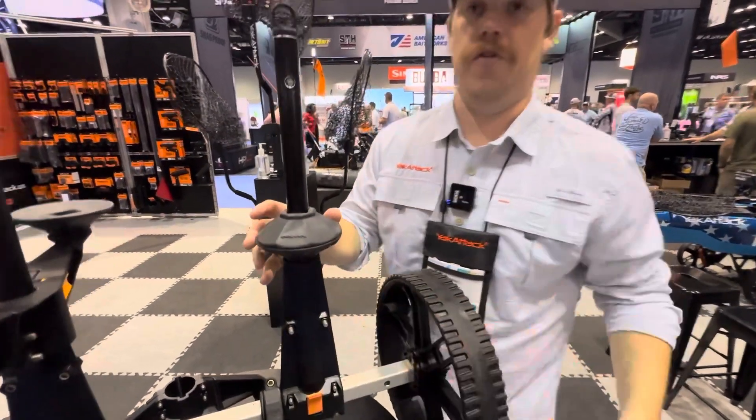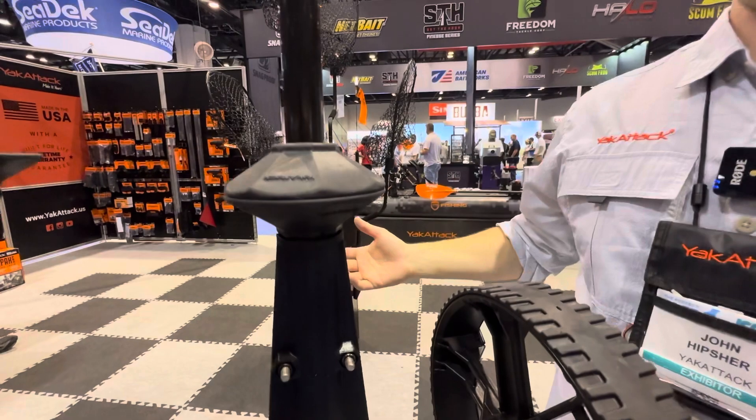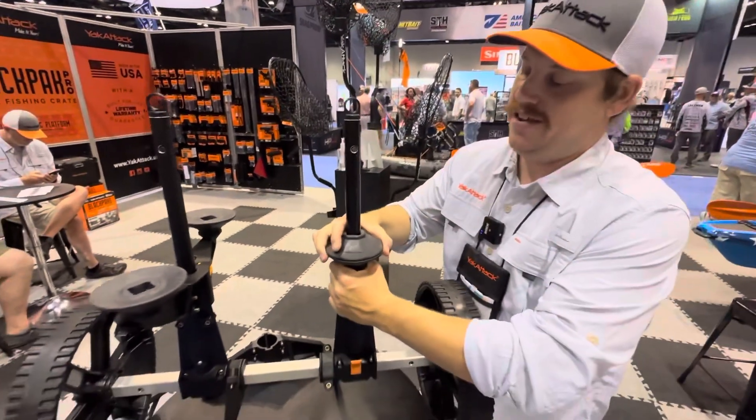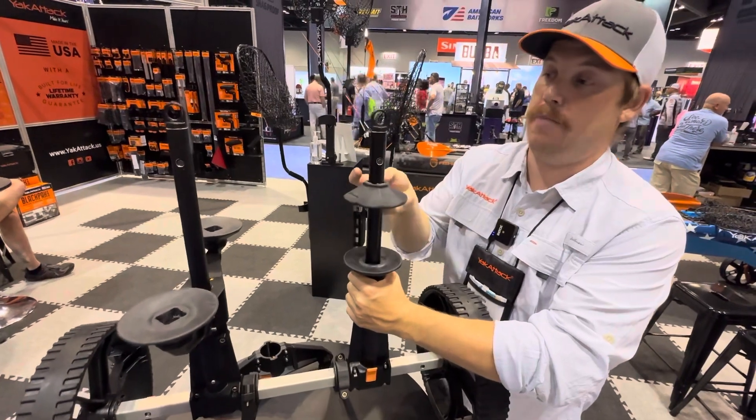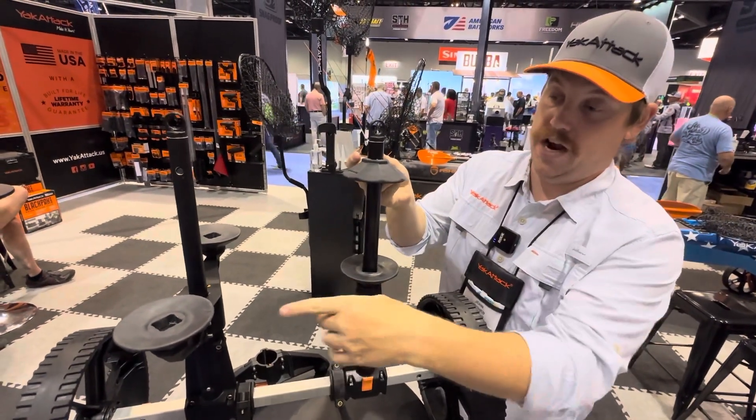That's going to be the support for the actual kayak. For me, I like the concept of having that extra support underneath, so I'm going to use it in the original configuration that we showed at first.